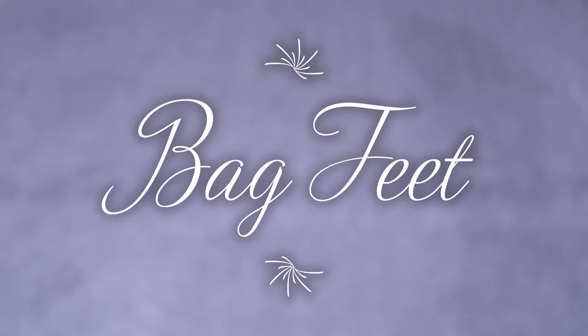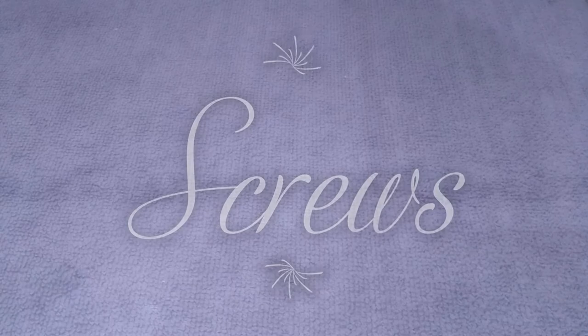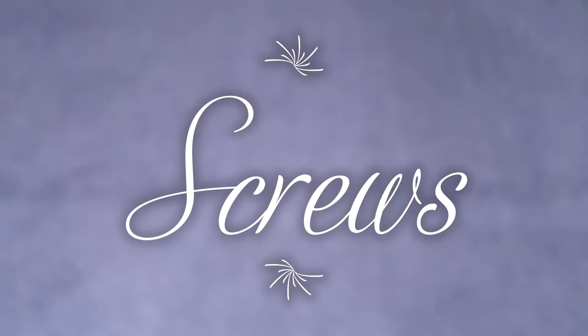These are bag feet — they prevent the bag from becoming dirty or damaged. Screws may also be used instead of stitches to hold the bag together.